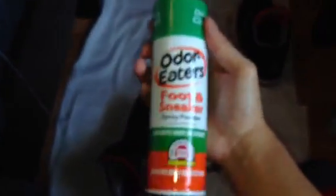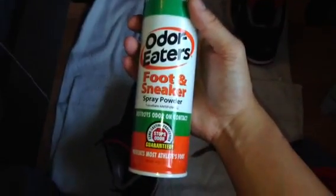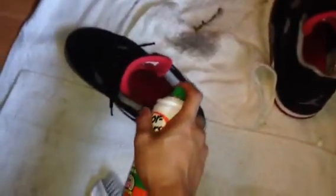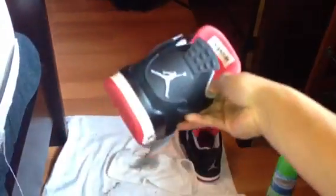Sometimes I also use Odor Eaters foot and sneaker powder — it destroys odor. You can use it on your feet if you have smelly feet, but I spray it inside the shoe just once to keep it smelling fresh since I wear them frequently. Then I put the shoe horn back in, lace it up tight in a factory lacing, put them back in the box — and that's it until the next time I wear them.